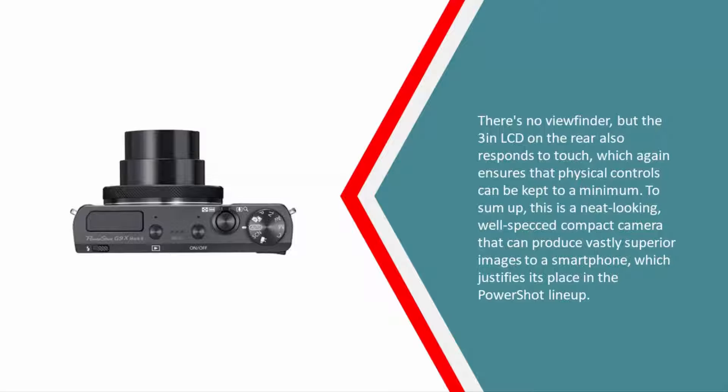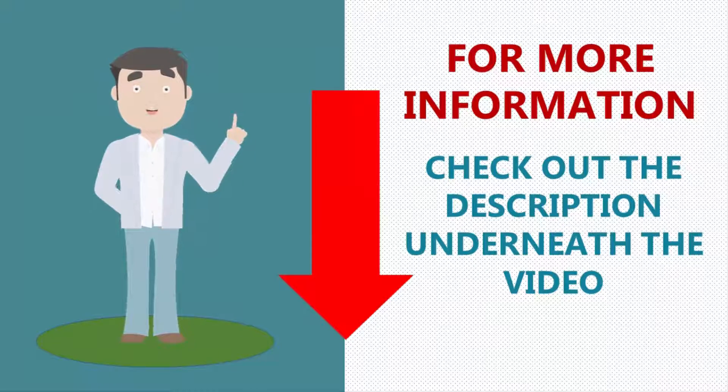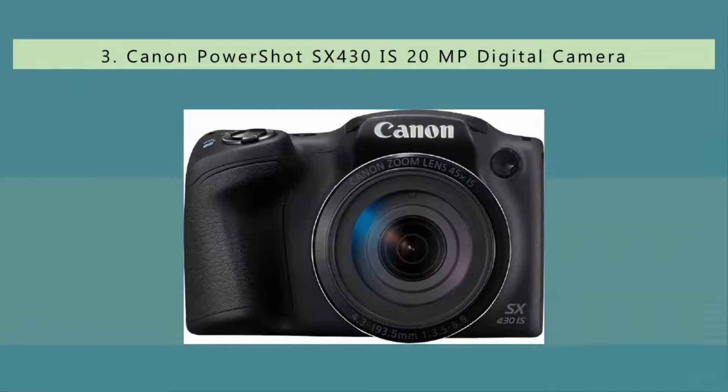There's no viewfinder, but the three-inch LCD on the rear also responds to touch, which ensures that physical controls can be kept to a minimum. To sum up, this is a neat-looking, well-specced compact camera that can produce vastly superior images to a smartphone, which justifies its place in the PowerShot lineup.